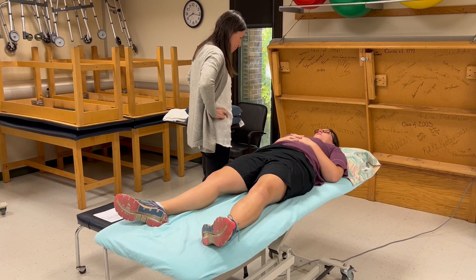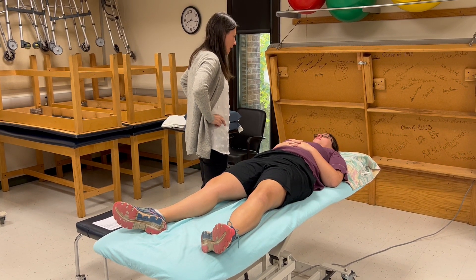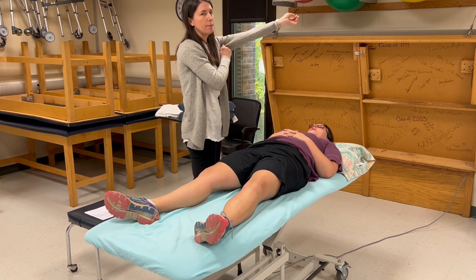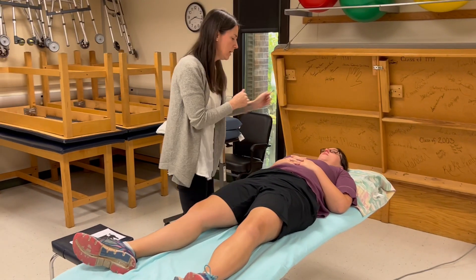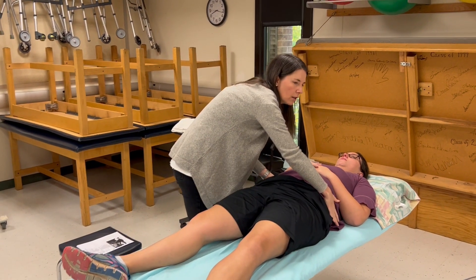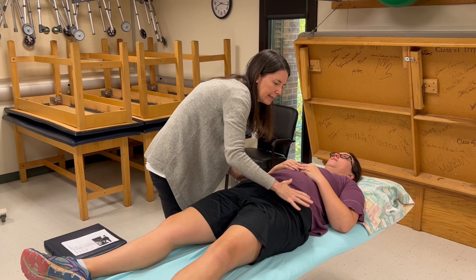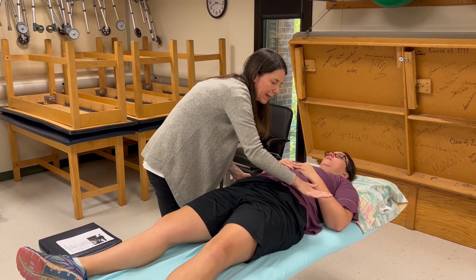Those two hip bones that stick out in the front — I need to touch those in order to line up my tool and measure you. Is that okay? I'm going to palpate the ASIS, coming in a little higher and using my palms with fingers splayed out. I'm not being intimate or personal with my hand placement.